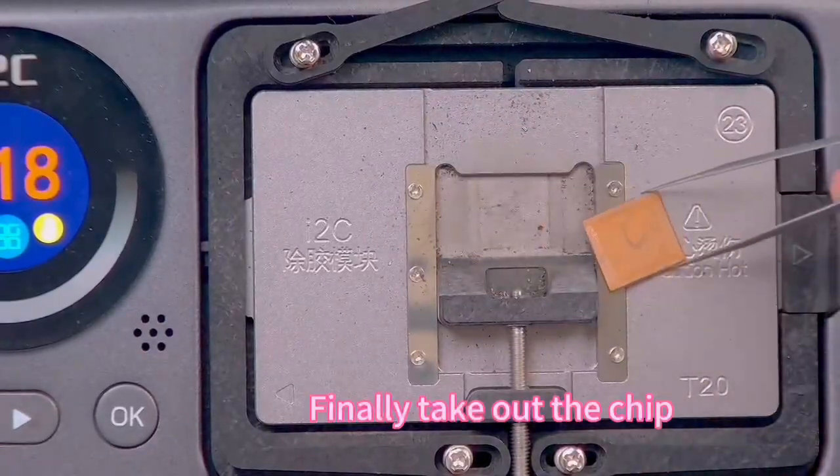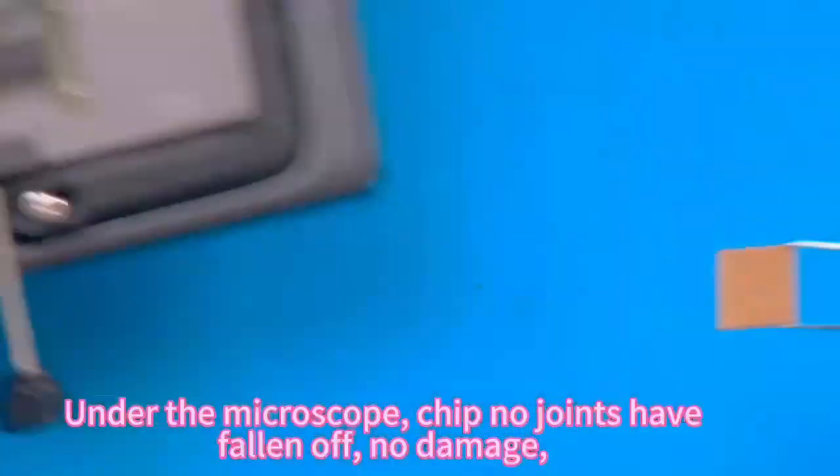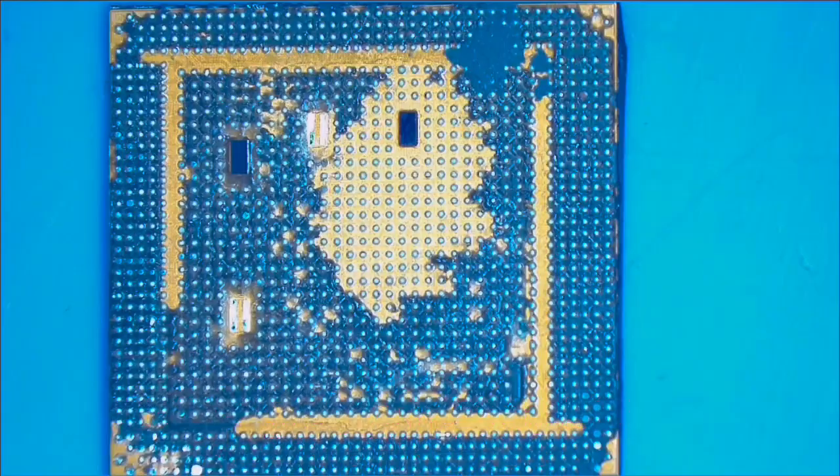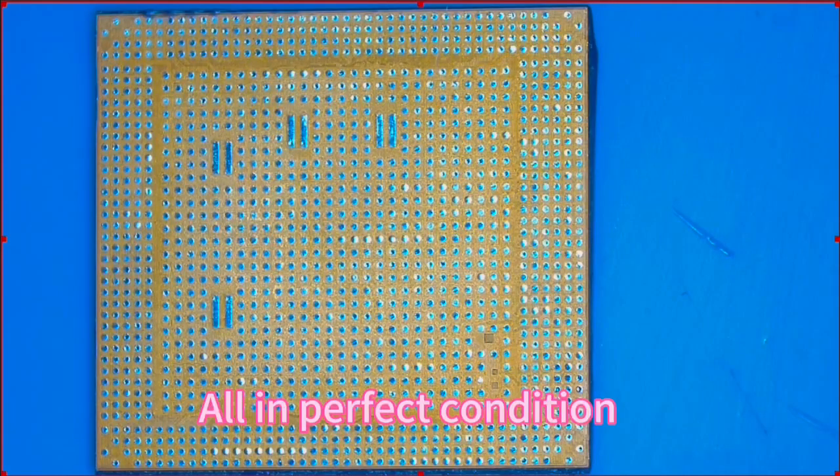Finally, take out the chip. Here we can see under the microscope, the chip glue joints have fallen off — no damage — in perfect condition.